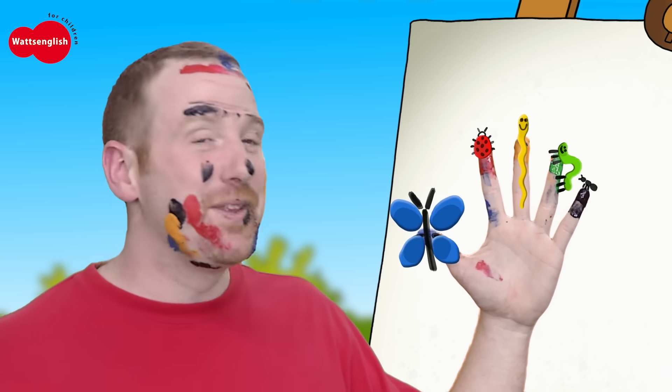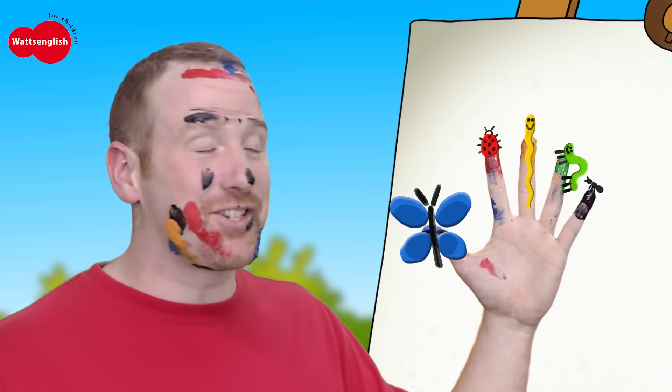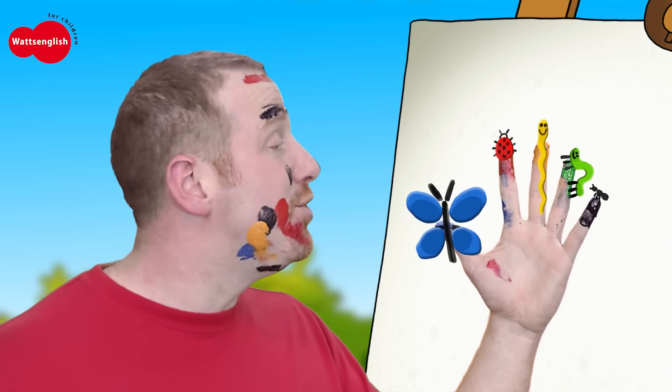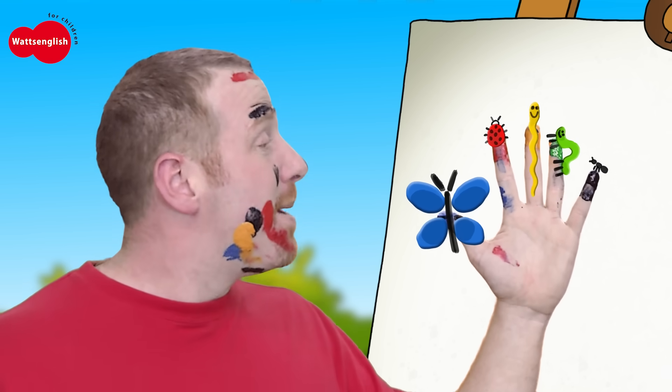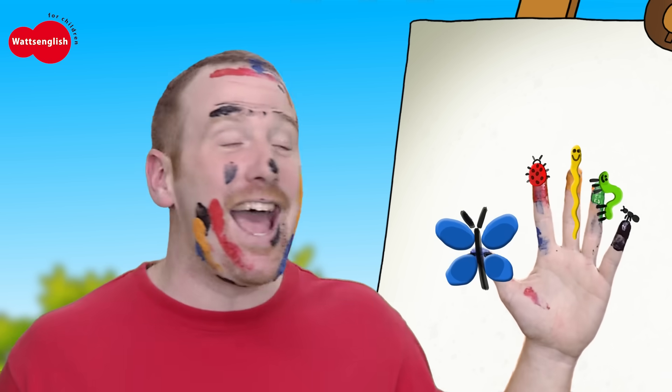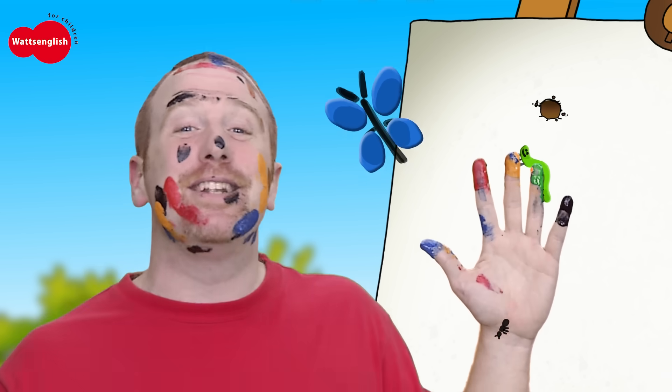So, what's the last one? That's right, it's the ant. Little ant, little ant, where are you? Here I am, here I am. Oh, nice to meet you. Bye-bye to all the bugs!